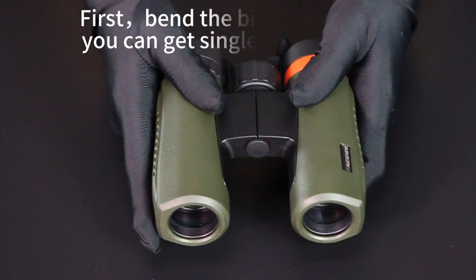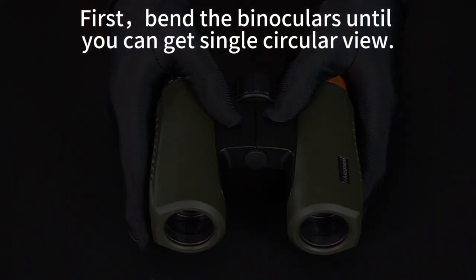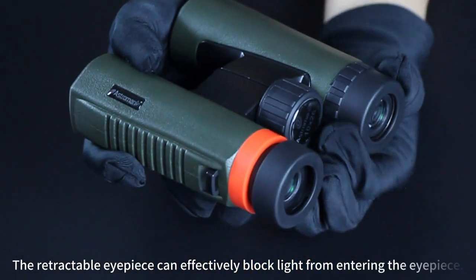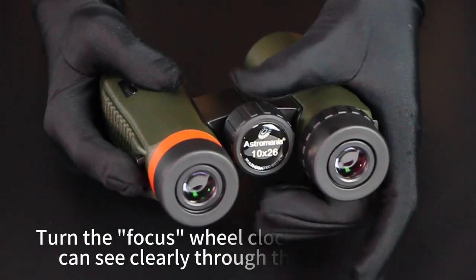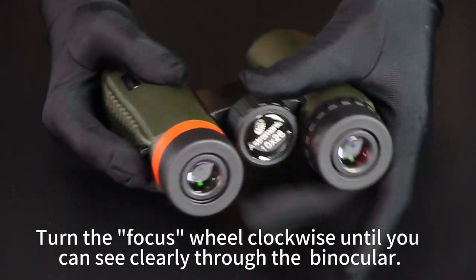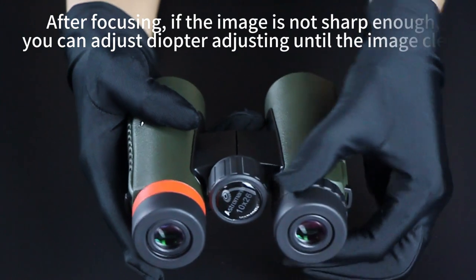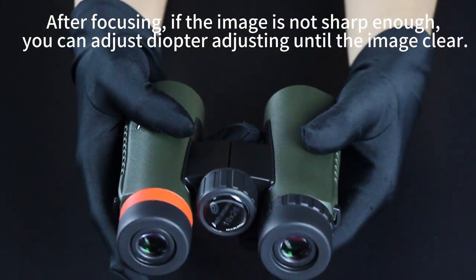First, bend the binoculars until you can get a single circular view. The retractable eyepiece can effectively block light from entering the eyepiece. Turn the focus wheel clockwise until you can see clearly through the binoculars. After focusing, if the image is not sharp enough, you can adjust the diopter until the image is clear.